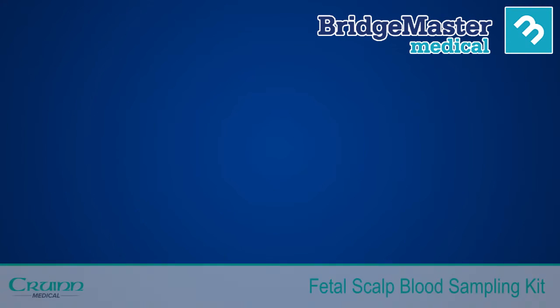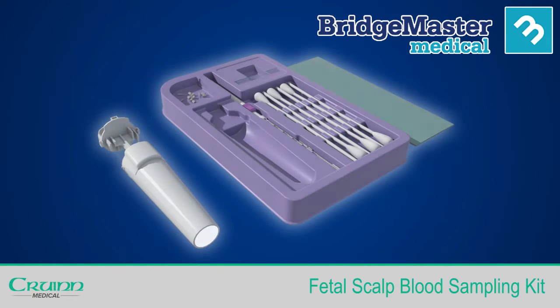Bridgemaster Medical introduces one of the world's first fetal scalp blood sampling kits, which has a single-handed operation and does not use petroleum jelly or Vaseline. This animation will provide you with technical instructions on how to use the kit in order to take a successful fetal scalp blood sample. This does not replace any of your current hospital protocols.